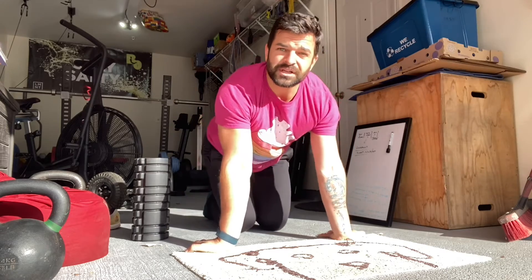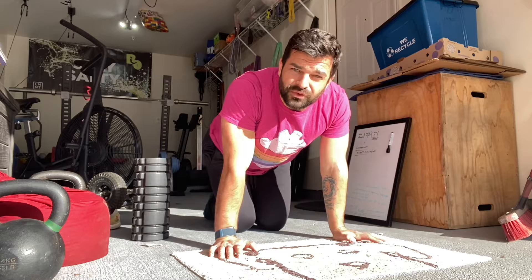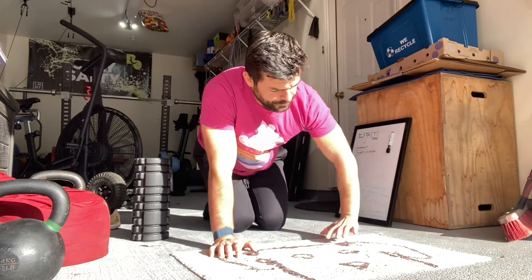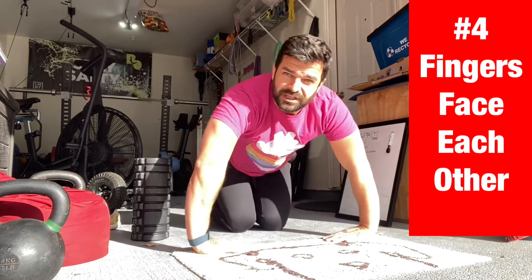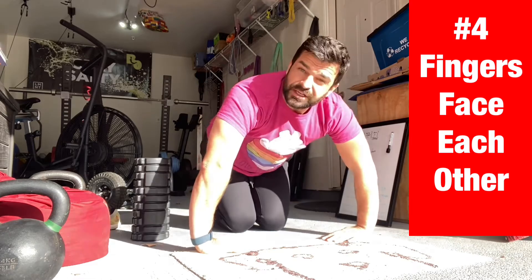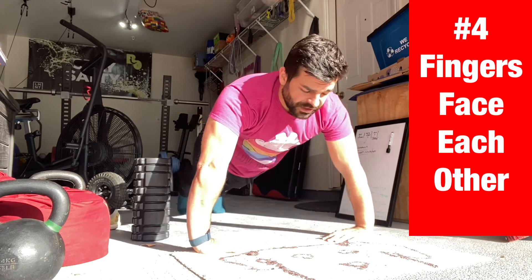We're trying to get stronger there — different ways to improve wrist health, elbow health, shoulder health the whole way up. Fingers facing each other is a little bit of a funky one. If you have an impingement going on, kind of pinching, this one's probably not going to be pleasant for you. Again, that's a yellow flag and we should really work out how to get your shoulder stronger, happier, and healthier.